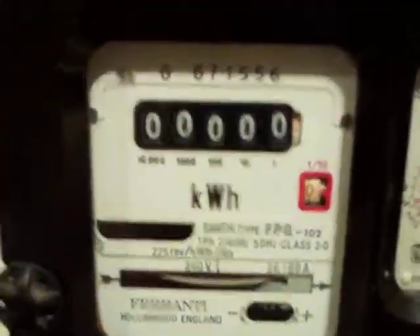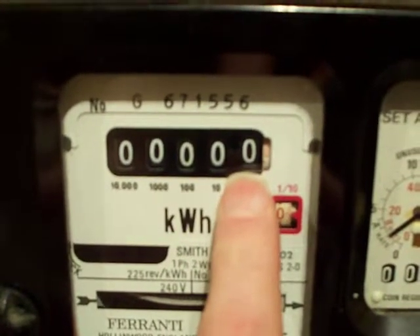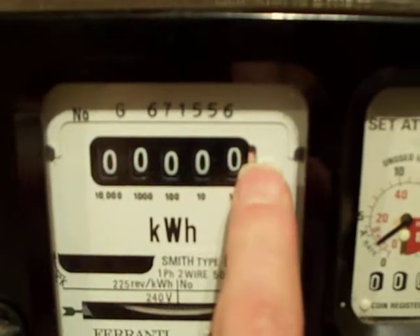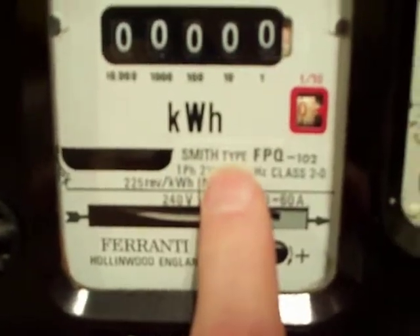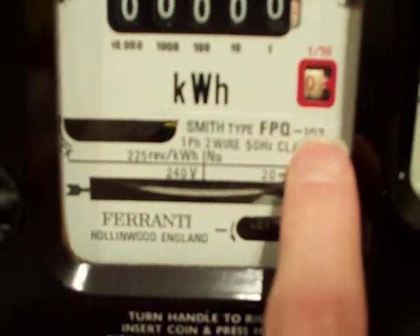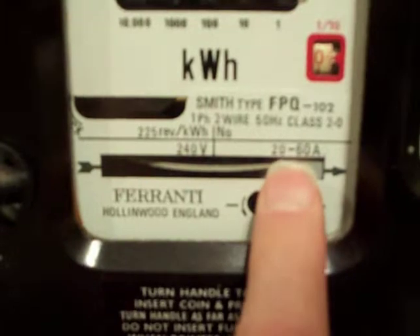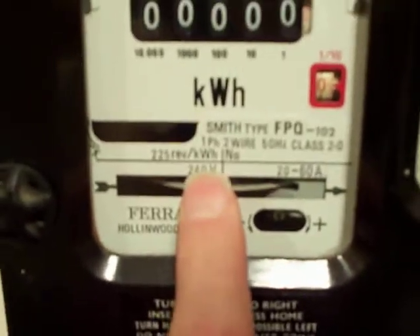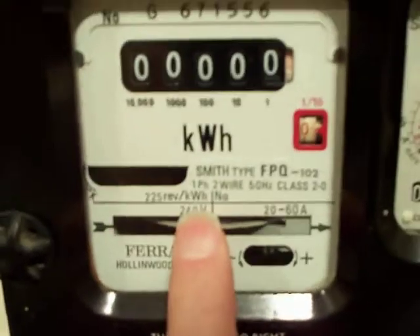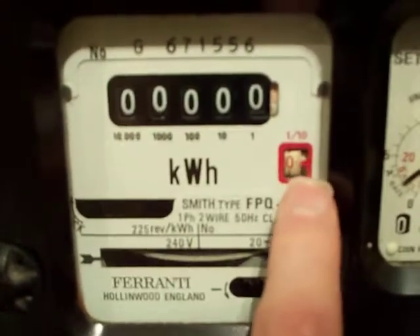The main differences on this meter: we've got a simple row of numbers instead of the dials, and there's another number inside there as well. It's an FPQ 102 - the characteristics are more or less the same: 225 revolutions per kilowatt hour, 20 to 60 amps, 240 volts. The little temp dials are separate on this one.